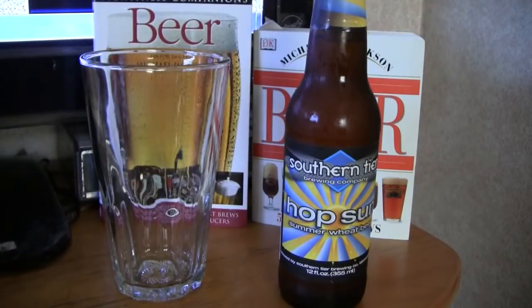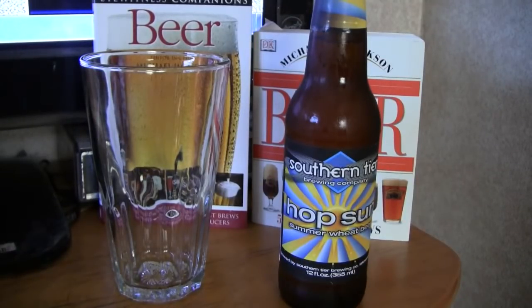Alright guys, today's beer is Southern Tier Hopsun. It is a summer wheat beer. It comes in at 4.9% ABV. It is an American Pale Wheat Ale from Southern Tier Brewing Company in New York.